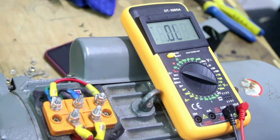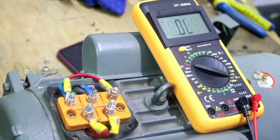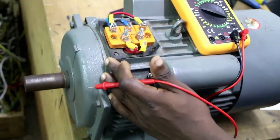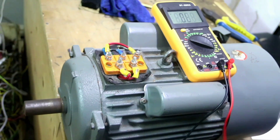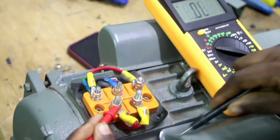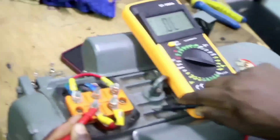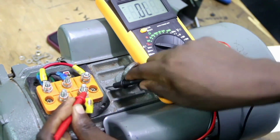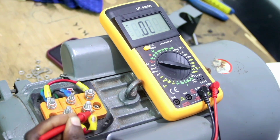The next test is for a short circuit between the running winding and the body of the motor. The body of the motor can short circuit with the running winding. We test between U1 and the body of the motor — there is no connection. We also test between U2 and the body of the motor — there is no connection either.